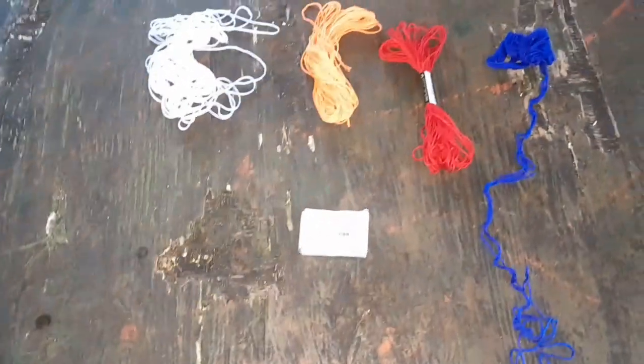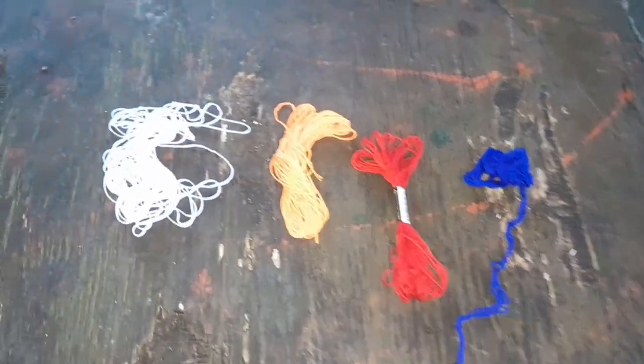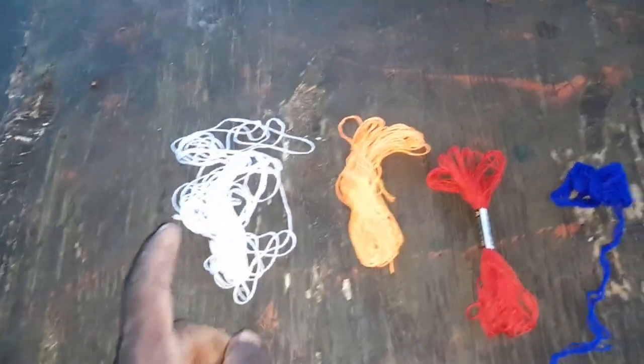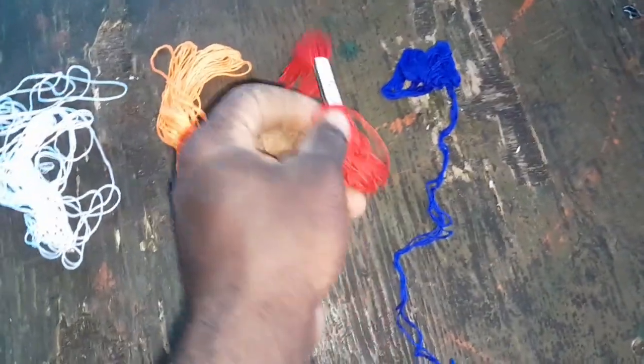So these are the tools that I use to create my rigging for gaglite. We have embarge thread — some people call it crochet thread. I use different colors: white, orange, and this should be red but I got burgundy instead, and blue.